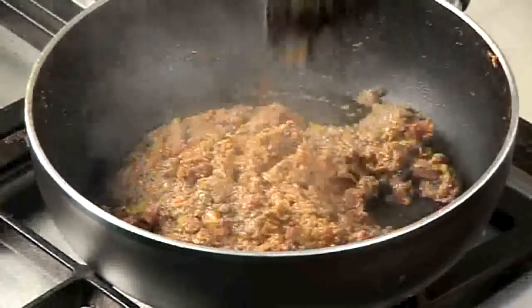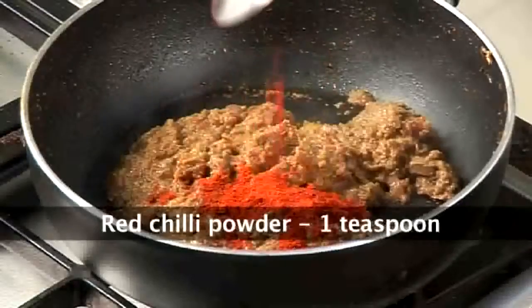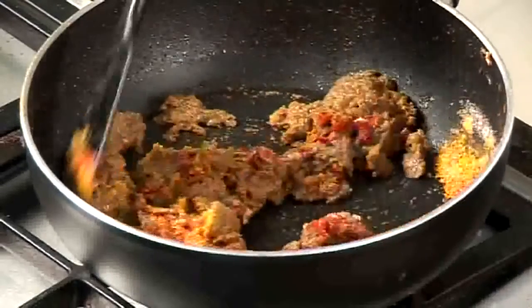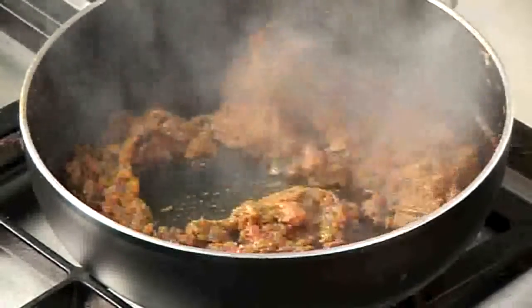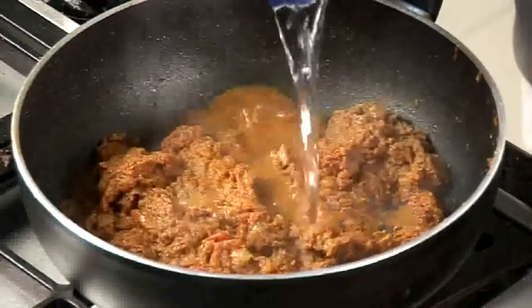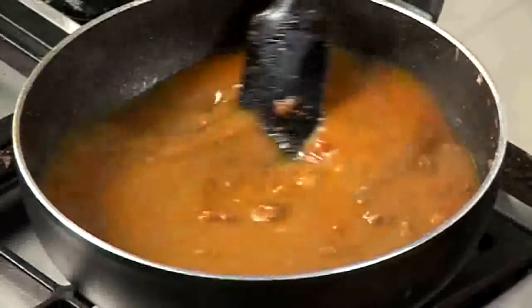Now the masala is well sauteed, we'll add some spicing to it — we'll add red chilli powder and turmeric powder. Along with that we'll add some salt, mix it properly and saute it for a minute. Once the dry masala is sauteed properly, we'll add around 1 and a half cups of water, mix it well and allow the gravy to boil.